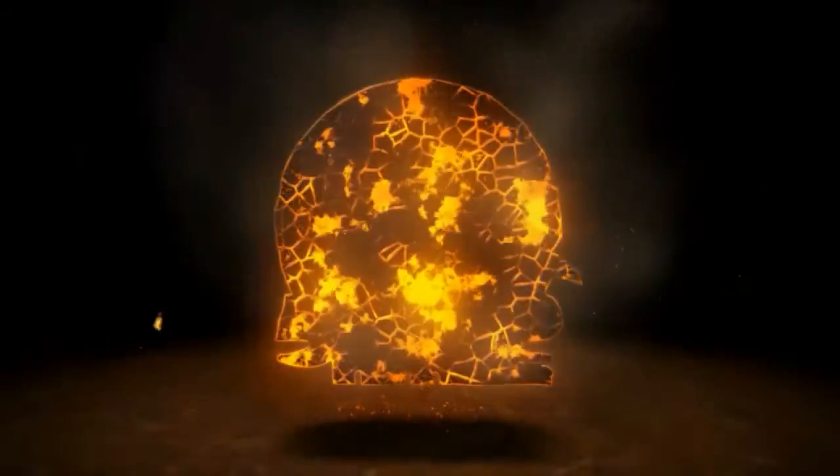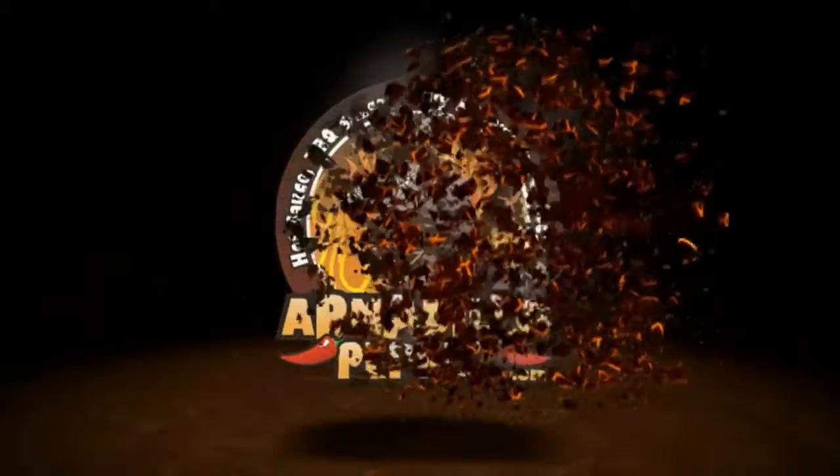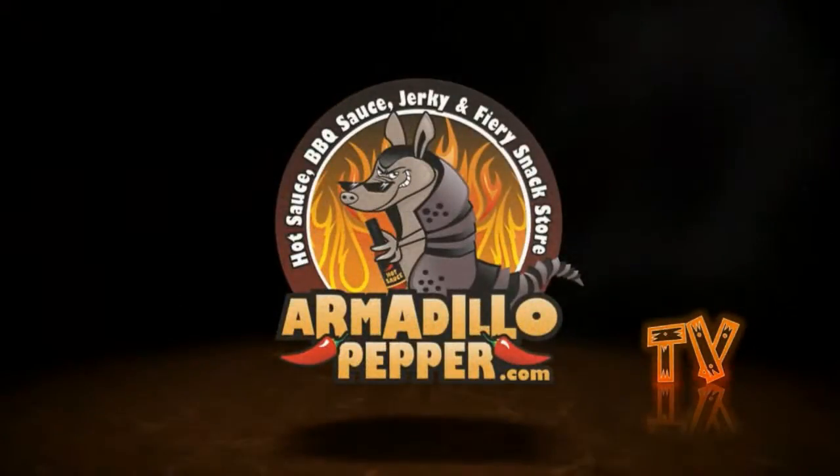Today on Armadillo Pepper TV, I'm going to smoke some swordfish steaks, so stick around. Hi, I'm Donna. Yesterday I caught some swordfish — from the seafood market of course — and today I'm going to smoke it on our electric smoker. Swordfish is a relatively firm fish, so it's perfect for the grill or the smoker. And this recipe is super easy, so let's get started.